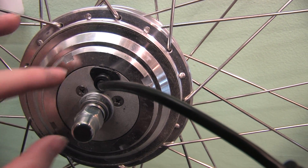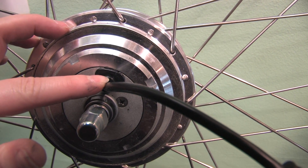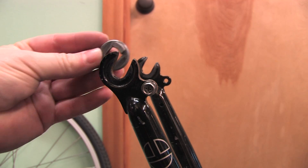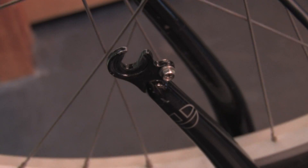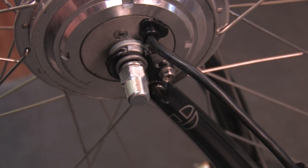Make sure the tab washers on either side of the motor are locked into place with the tab facing the motor wire. This will protect the wire when you mount your wheel into your dropouts. The tab washer will be on the inside of the dropout, with the washer, lock washer, and nut on the outside.